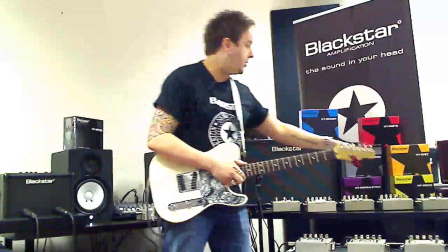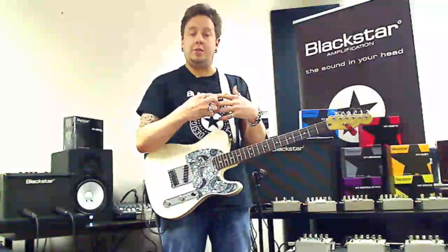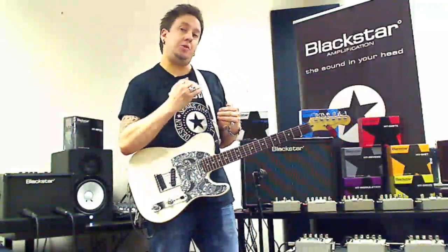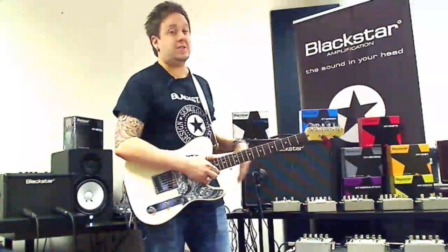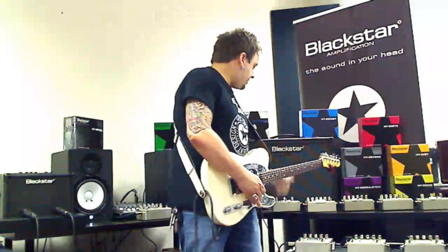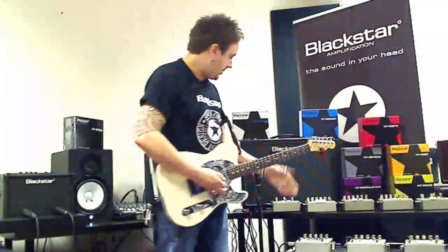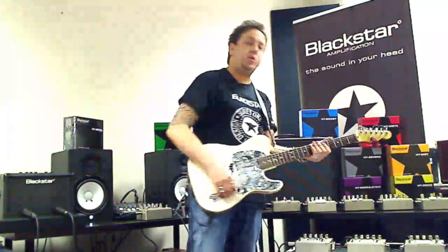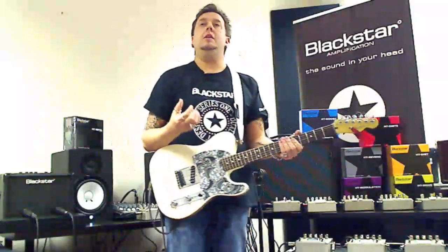What happens when you put a boost in line — I've got one here to compare — is it will just add more saturation and distortion to those pre-amp tubes. It won't push the power tubes. I'm going to show you the difference, and I've set them exactly the same. First things first — the HT Drive. There's our clean sound. The gain stage is set around quarter past two, which will give you a very nice classic blues, classic rock kind of feel.